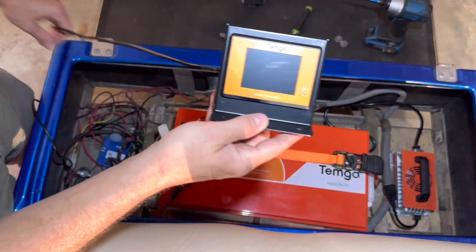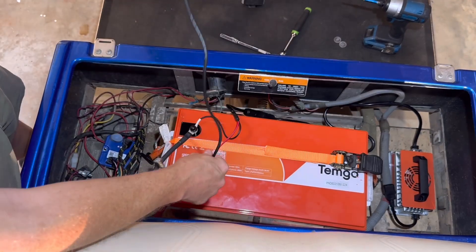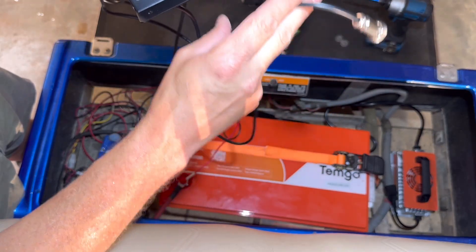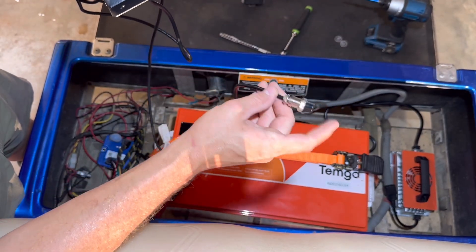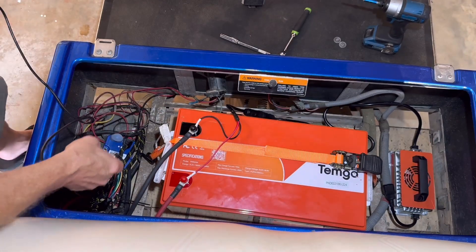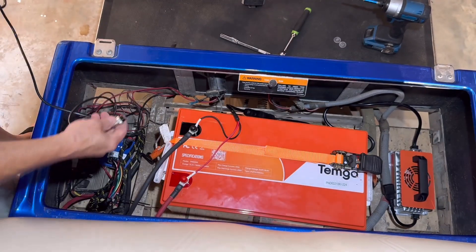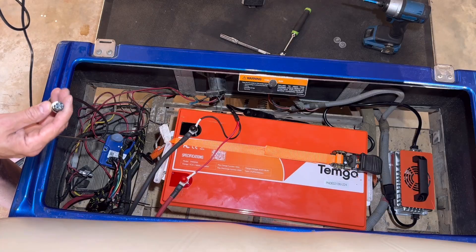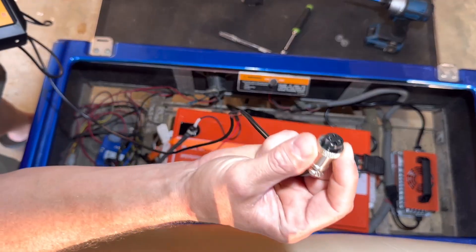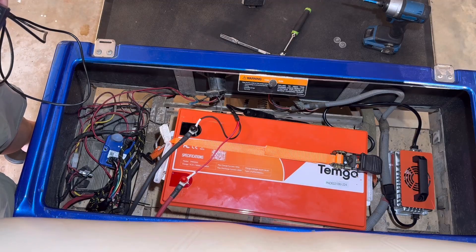The next thing I want to do is get the screen hooked up. It comes with a pretty long cord. I'm going to run this under my cart and up to my dash, then run it back to the battery. The way you hook this up — on the side of the battery there's a little black cap, and underneath that cap is where you plug in the screen. It just plugs in, then you take a nut, tighten it, and that's good to go.